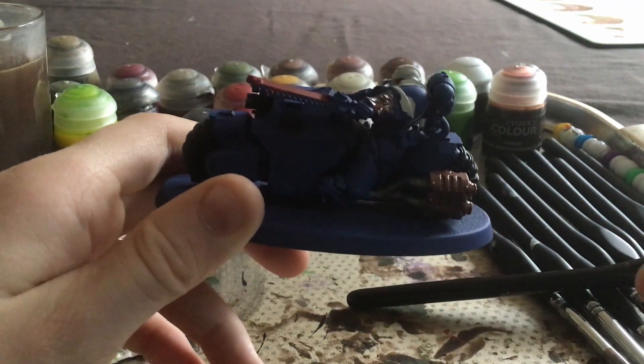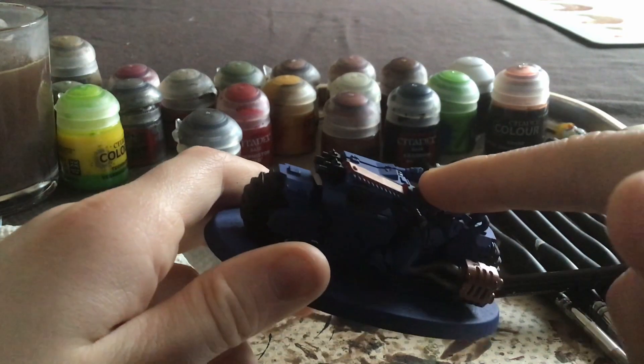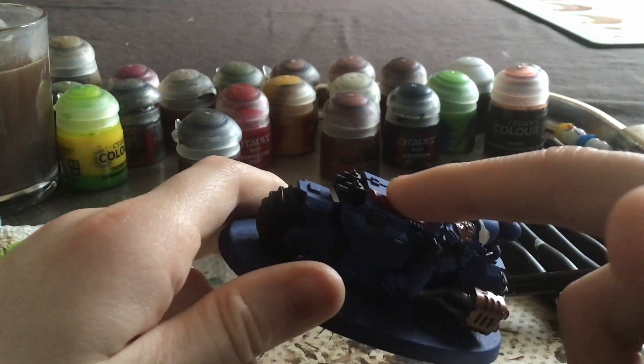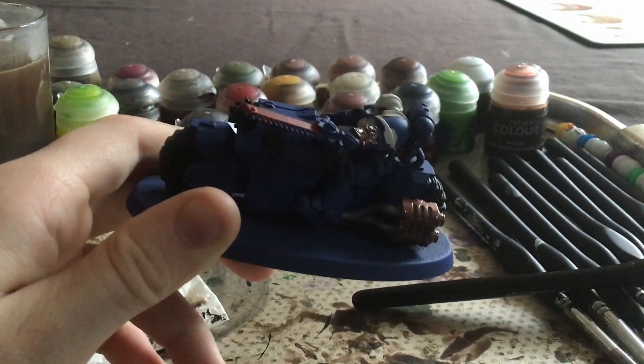Now that I have done the gold, I shall be moving on to the silver for the chainsword. I did not do the silver on the chainsword earlier because the red needed to dry and needed to be put on first. So I shall do that next.